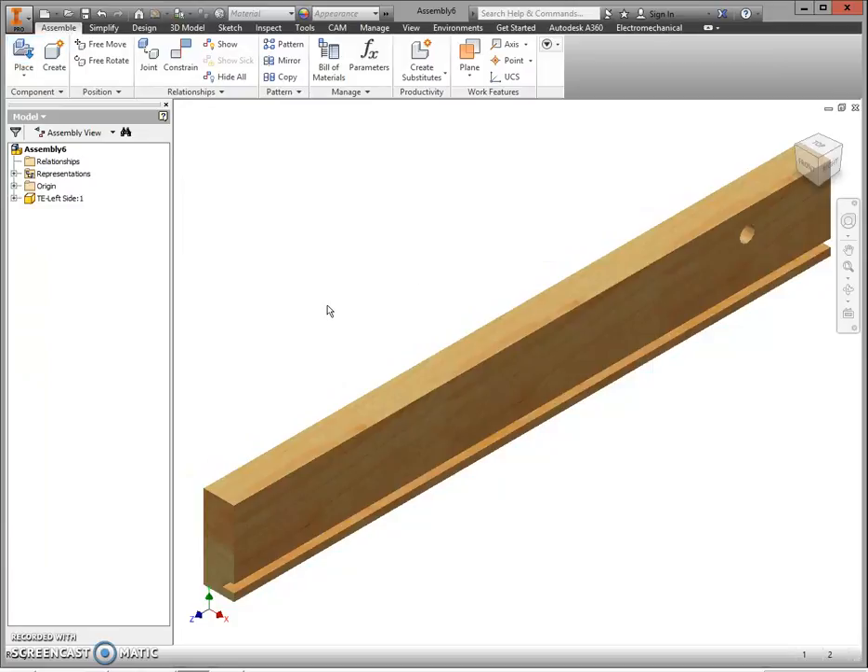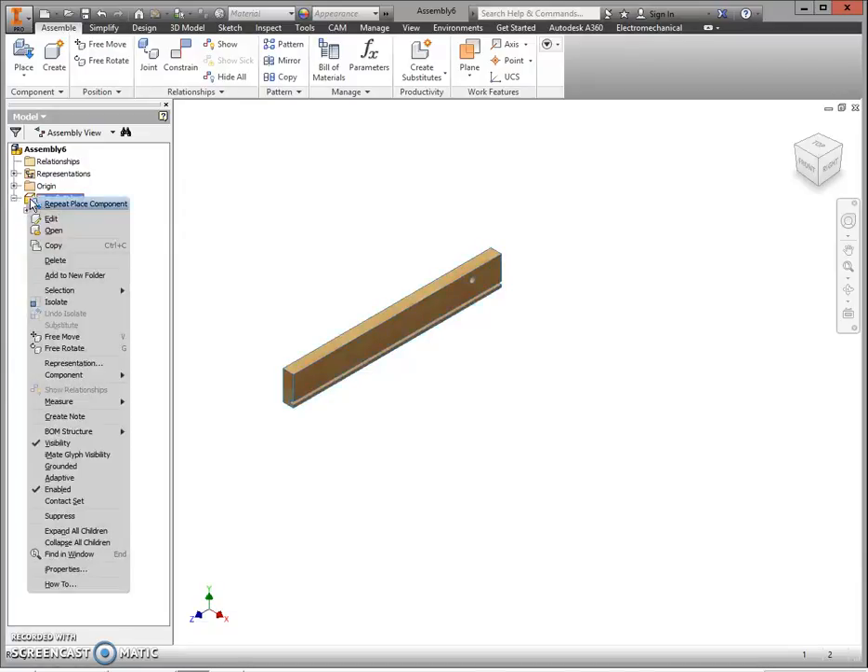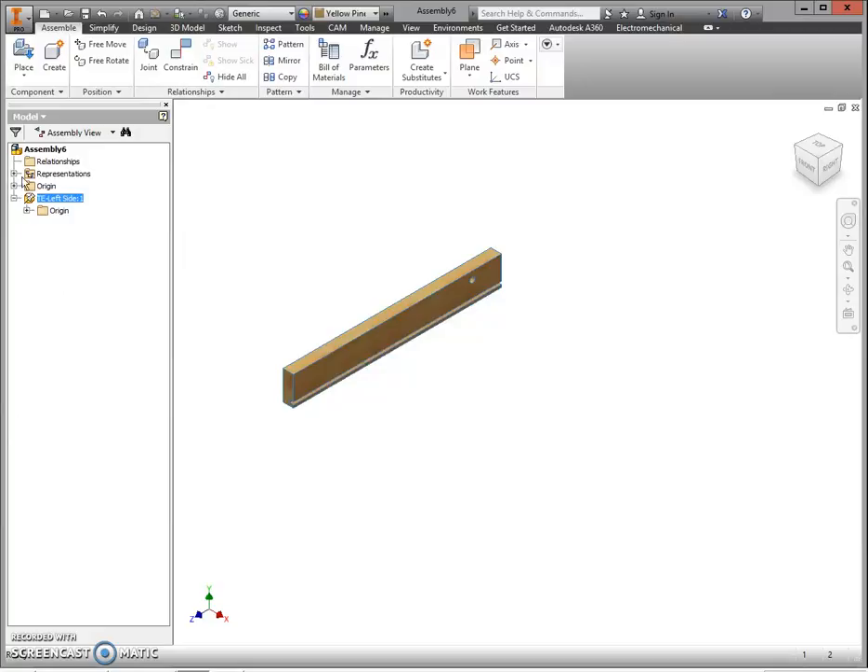Scroll back just a little bit to give yourself some room to work. Next, we need to ground this part so it doesn't move anymore. In the browser, right-click on Left Side and come all the way down to Grounded. You can see it puts a little pin in the yellow square.